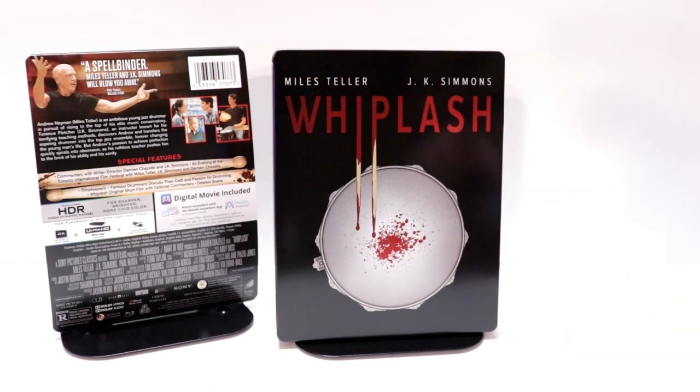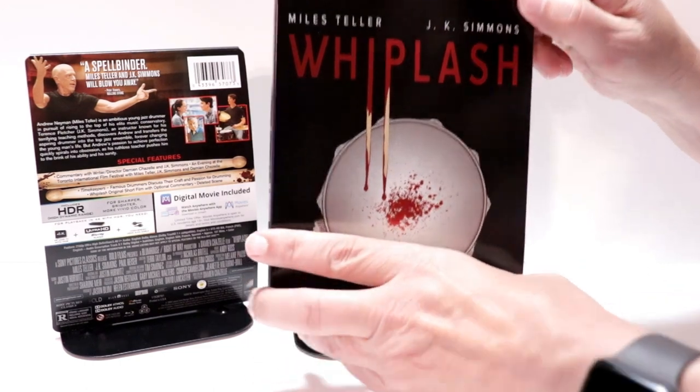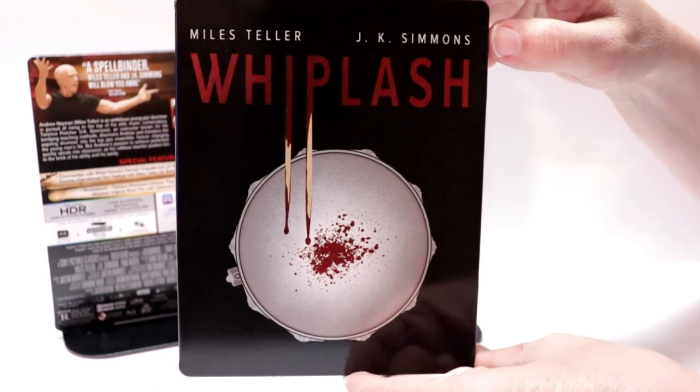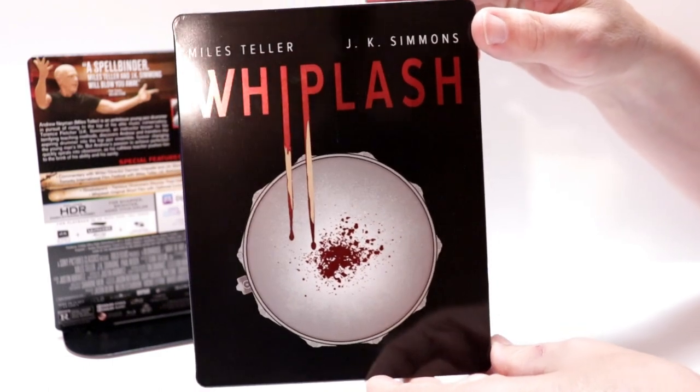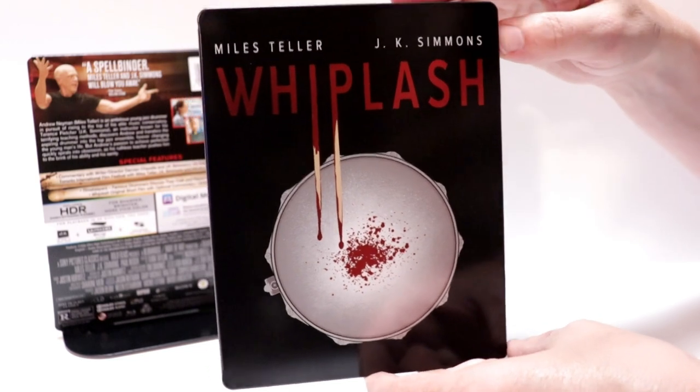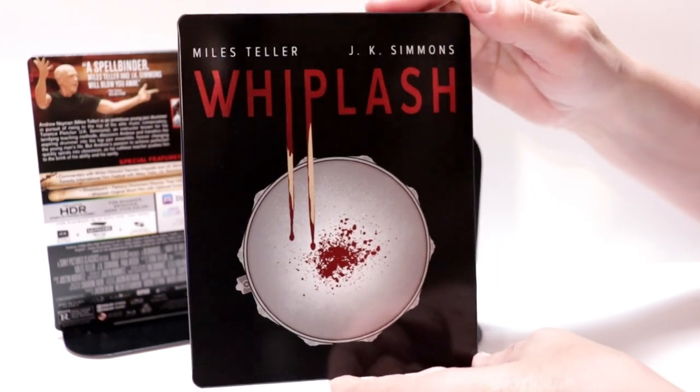I've got the wrapper off and the J-Card removed. Here's the front of the steelbook with the title and the stars at the top. It is a glossy steelbook, and it's black, so it really does show the fingerprints. But really nice image here on the front.